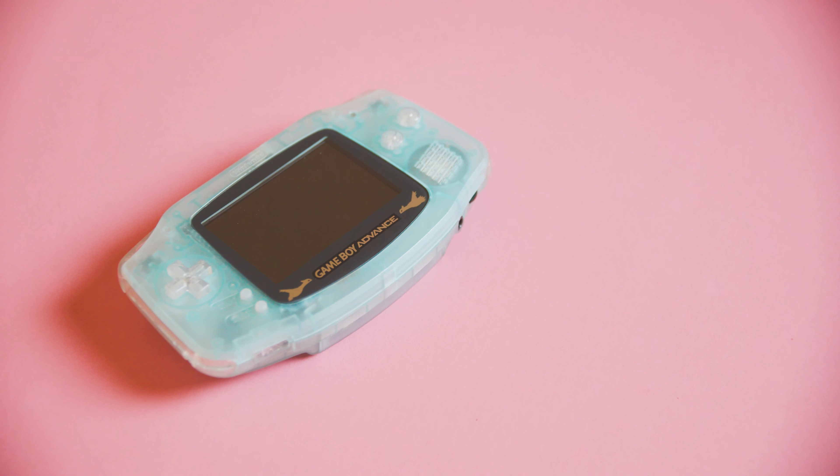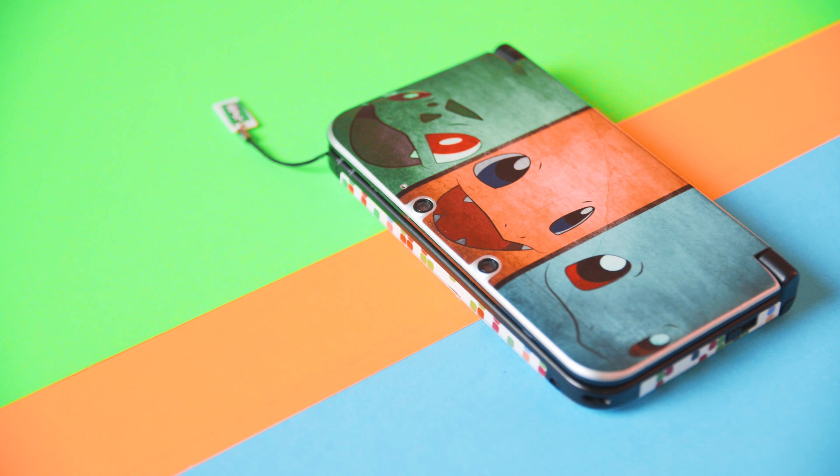Pokémon Edition Nintendo consoles have been on my wish list since I was a kid, but these special edition releases that usually celebrate brand new games or anime launches never quite lined up with when I actually was capable or interested in purchasing a console. So the closest thing I've ever gotten to one are mods that I've done myself, but that changes today.